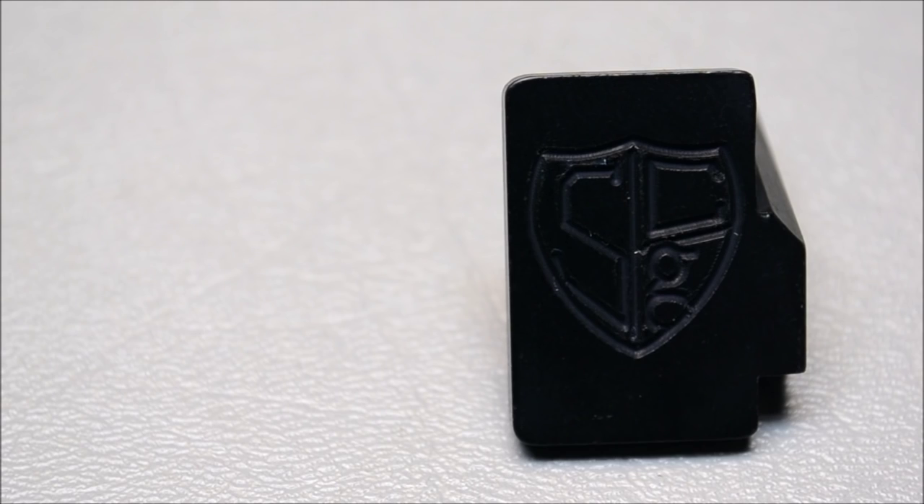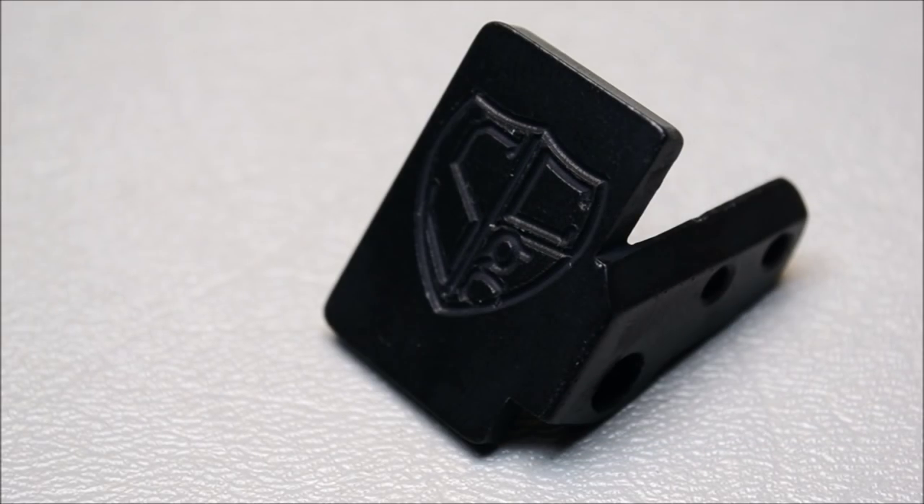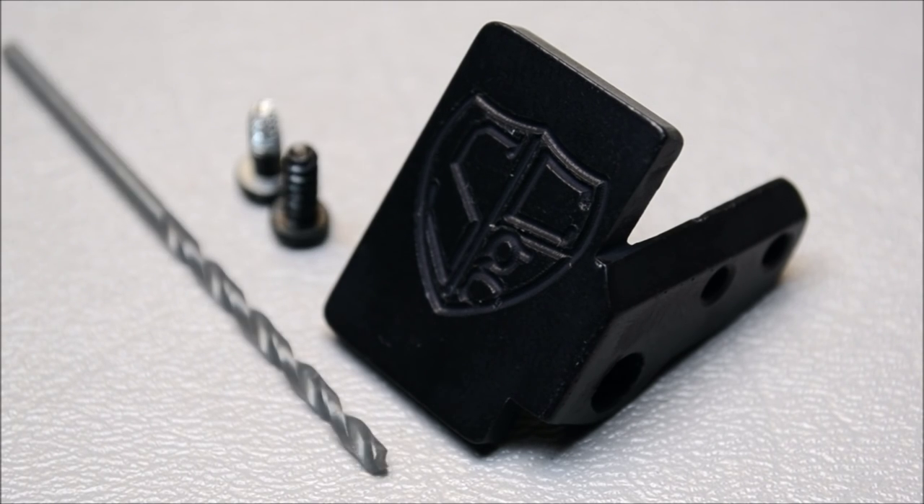The Stripling Custom Gunworks 2245 thumb rest is CNC machined from anodized 6061 aluminum and includes a set of instructions, two self-tapping screws, and the drill bit necessary for installation.